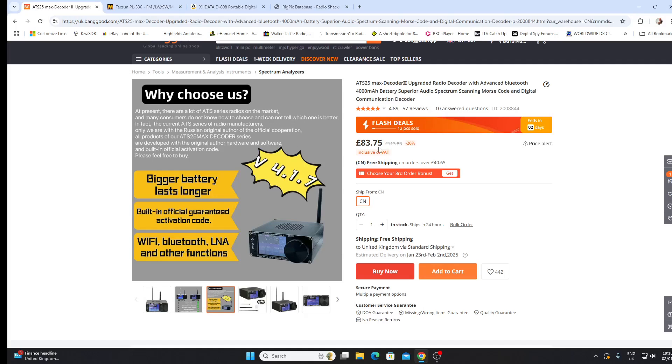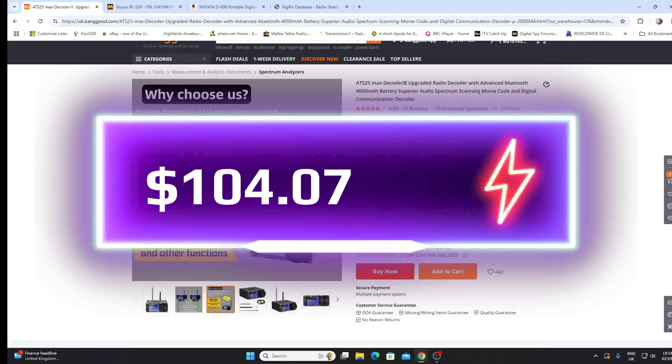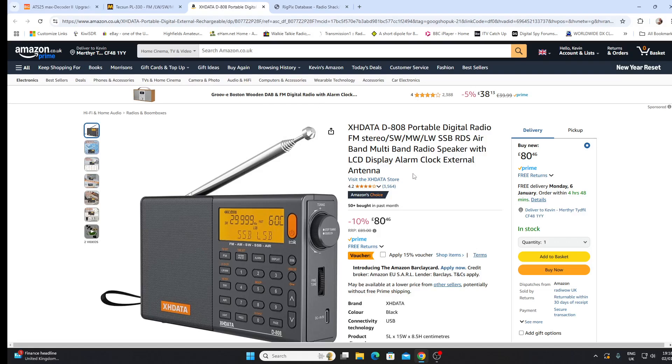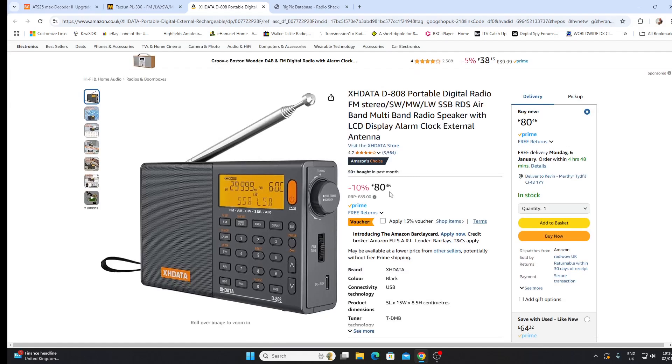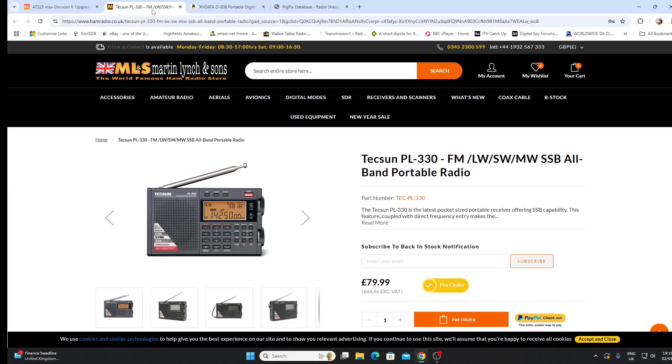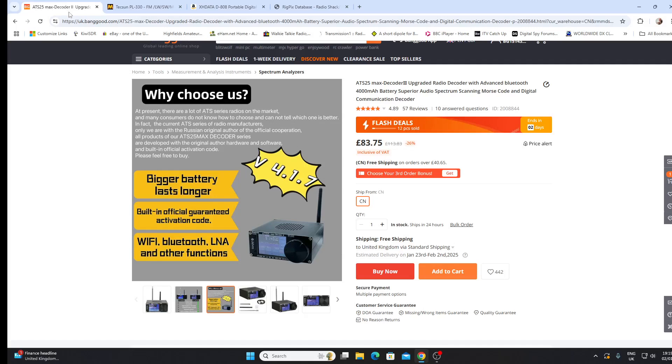That £83.75 — I'll try to put the dollar equivalent on the video. If you went to Amazon UK you could get an XH Data D808 for £80.46, which is slightly less. You can pick these up cheaper on AliExpress or eBay, but on Amazon that's less than we'd be paying for the Max Decoder 2. Alternatively, a big amateur radio supplier in the UK, Martin Lynch & Sons, has the Tecsun PL330 at £79.99 — so both are less than the Max Decoder 2, and I'd venture probably better radios.